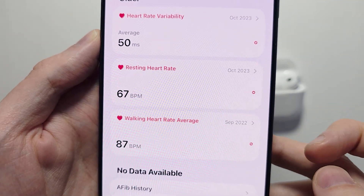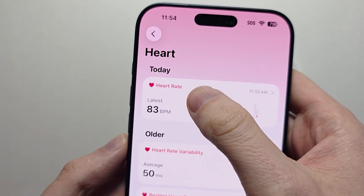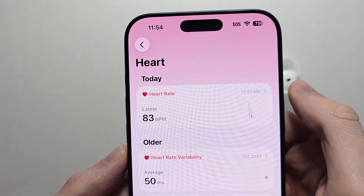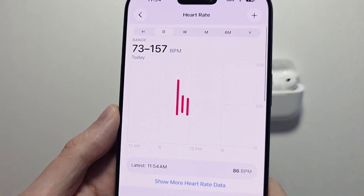It's also going to tell you other information like your resting heart rate or your walking heart rate. Your AirPods should automatically track your heart rate, but for some people it doesn't work unless they have the heart section open. Press on any of these to get more information. You can see some spikes here from when I was working out.